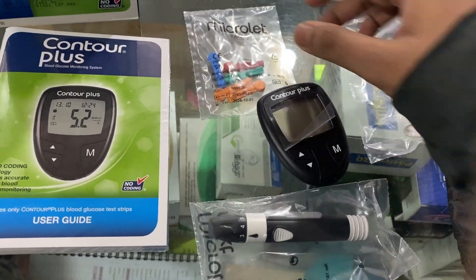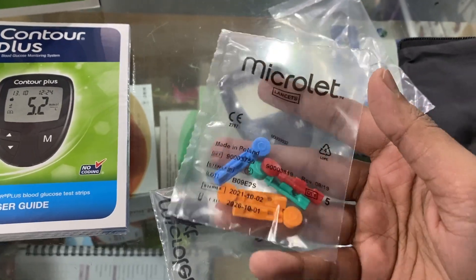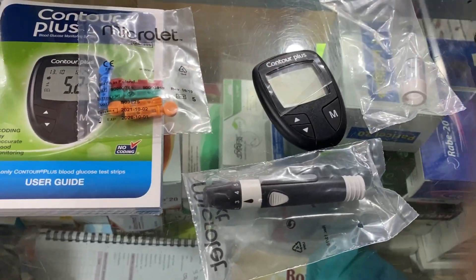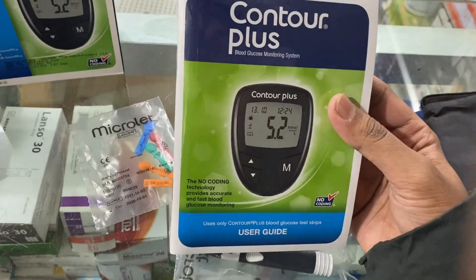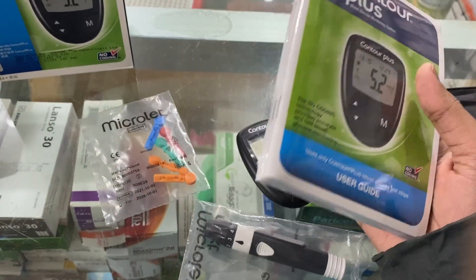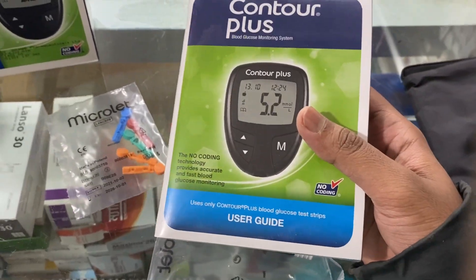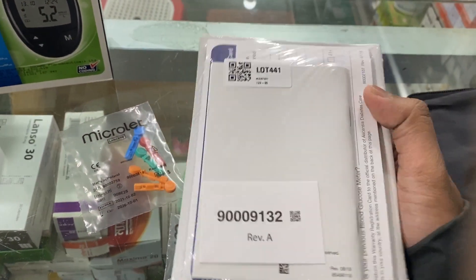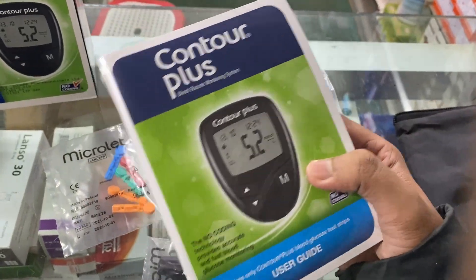This is the blood lancet. This is the literature. This is the manual. This is the lifetime warranty. This is the card and the manual.